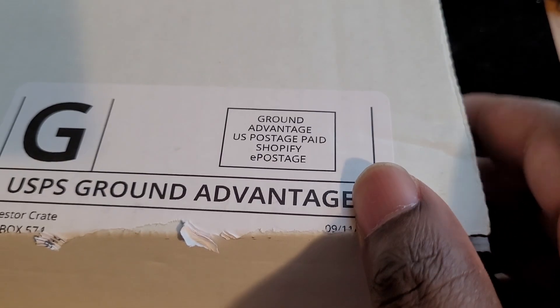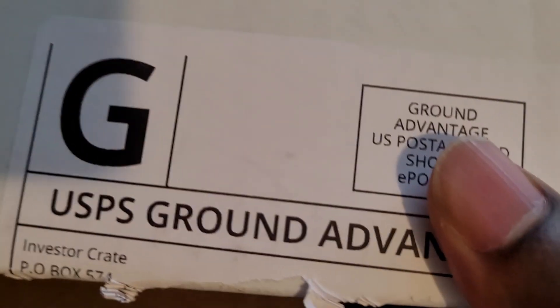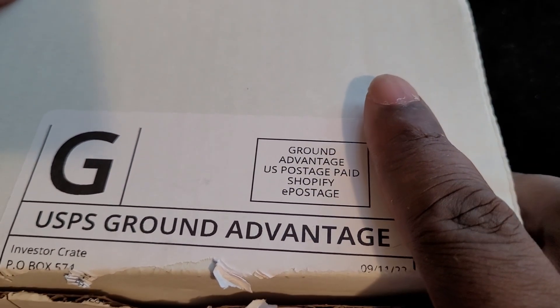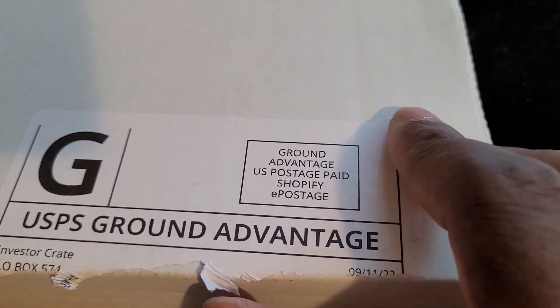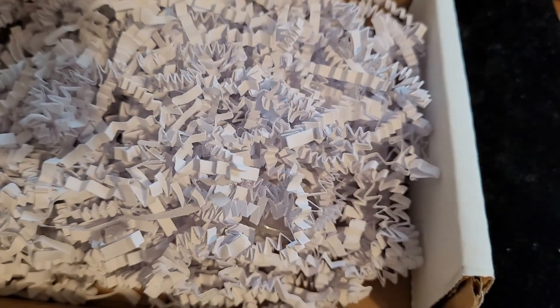Welcome to another investing video. In this video we're going to be checking out the Investor Crates $150 silver starter pack. This is not the actual subscription box, just a starter pack — I don't have a subscription and I just want to check them out to see how good they are.